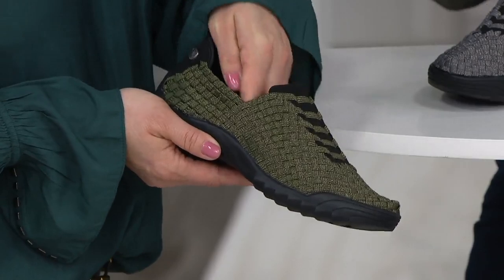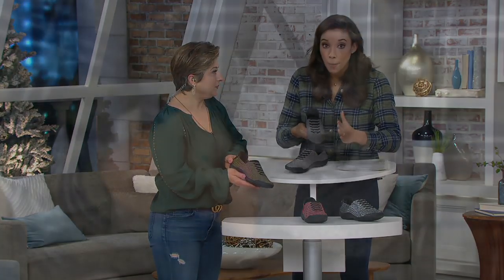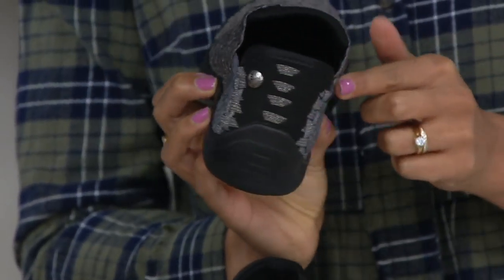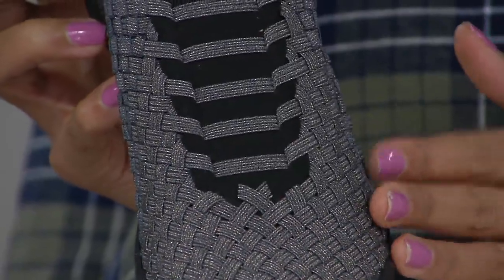No breaking in needed. It's the entire upper — it's not just a small section. A lot of sneakers only stretch in one spot, maybe just on the side, but this goes all the way around. It's the whole shoe — the entire shoe. So you're getting that comfort, that stretch, and that breathability. I want to talk sizing real quick because this is European sizing.